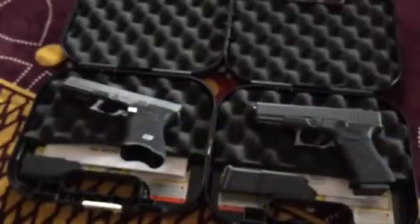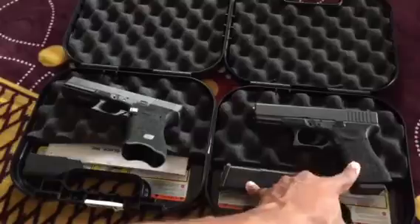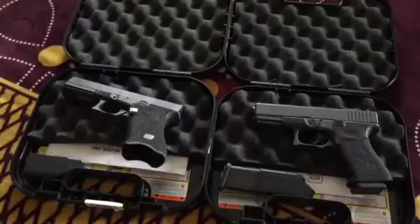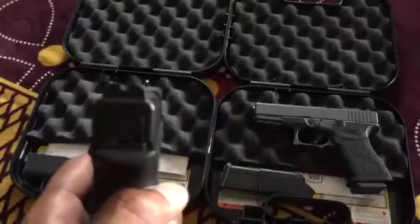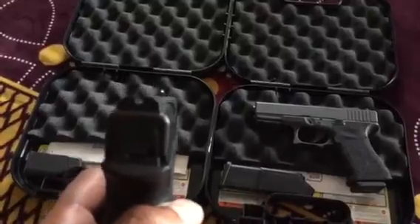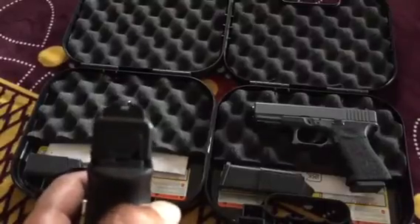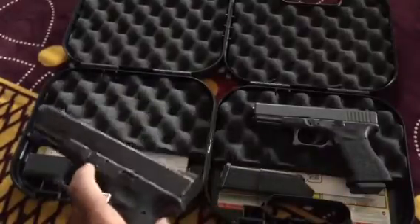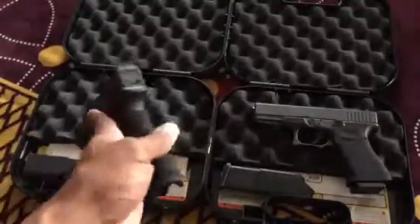So once again, both these Glocks are blue label, both come with three magazines and a cheaper price tag. Either way, that's my quick rundown on my Glocks and what I've done to them so far. Oh yeah, also on this one I have the Warren Tactical blacked out fiber optic sight — it doesn't do squat at night but it's cool to shoot during the day. Either way, those are my Glocks. Peace.